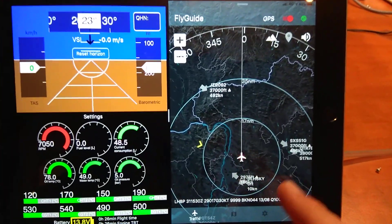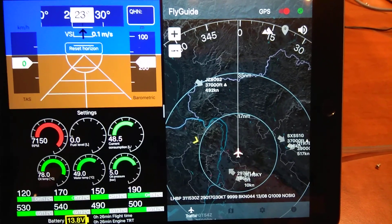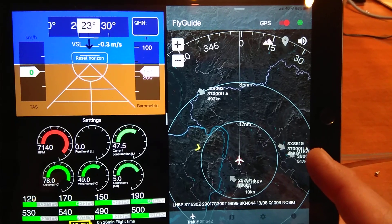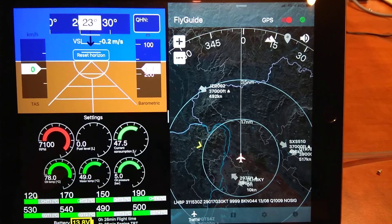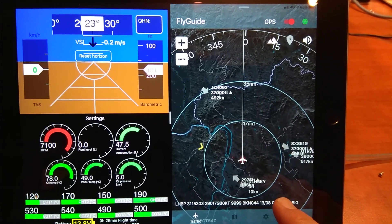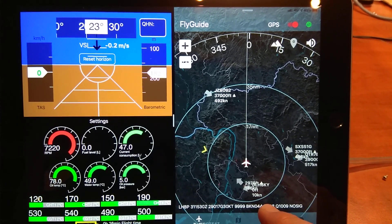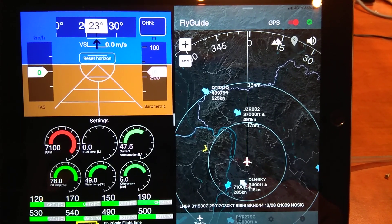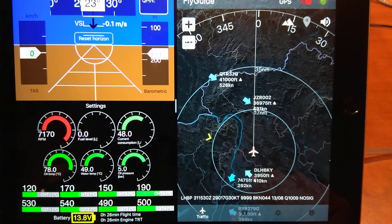For example, there is weather information and the nearest airport weather information. The beauty of this is that the software speaks — so if it's connected to your intercom, you're going to hear the voice and it will tell you the weather. For example: 'LHBP wind two hundred and ninety degrees, seventeen knots, QNH 1009.'